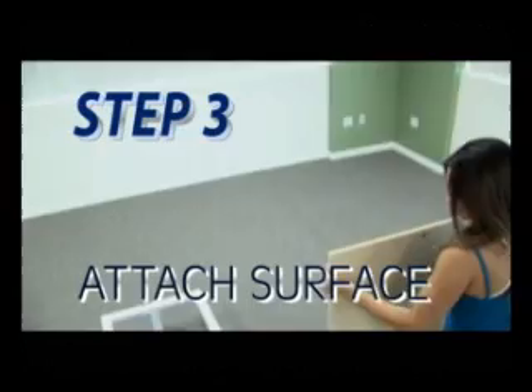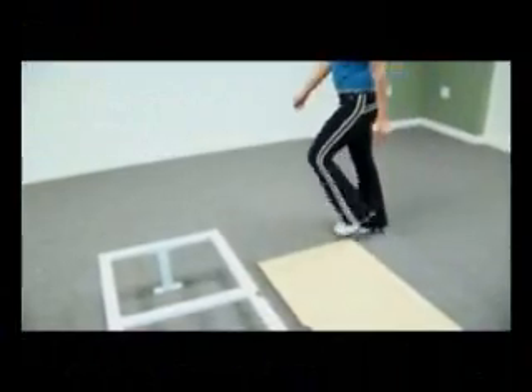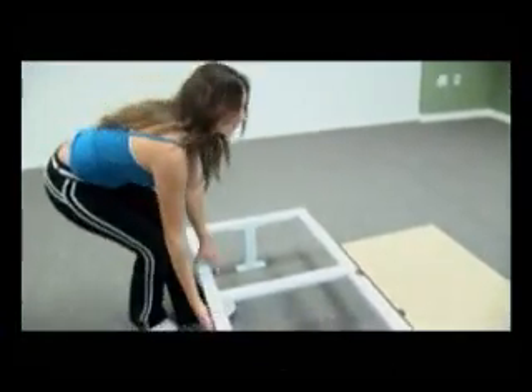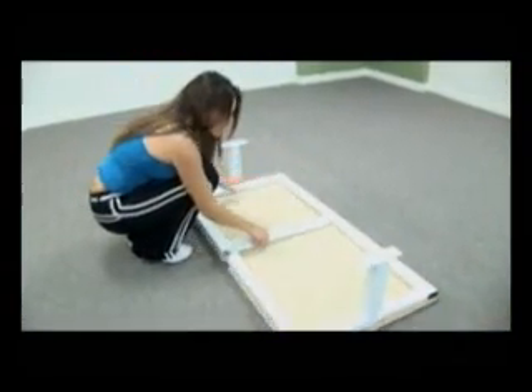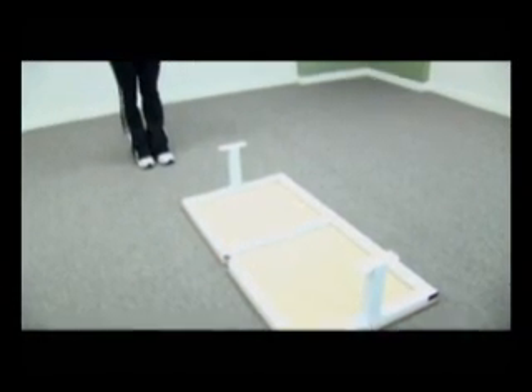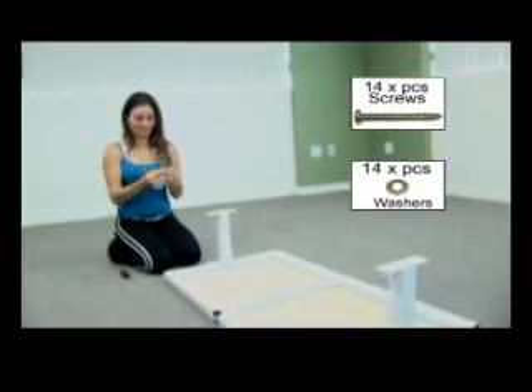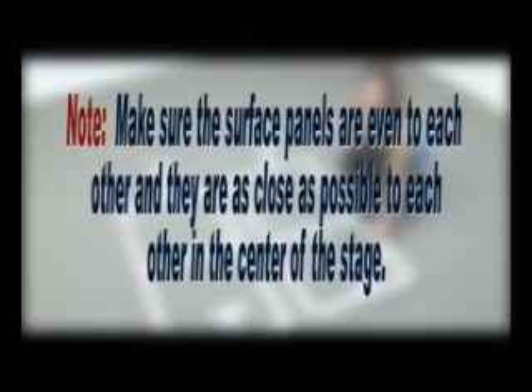If you have a clear or frosted acrylic surface, skip to Step 4. Step 3: Very carefully flip surface panels upside down so the dance surface is facing the floor. Place steel structures from Step 2, top facing upwards, onto the bottom side of the stage surface, and lay so the sides are as even as possible. Make sure the large center hole on the stage surface is lined up with the hole in the middle structure. You will need the Phillips head screws and small washers. Screw all 14 screws through structure into wood — there are no pre-drilled holes in the wood so push hard. Make sure the surface panels are even to each other and as close as possible to each other in the center of the stage.